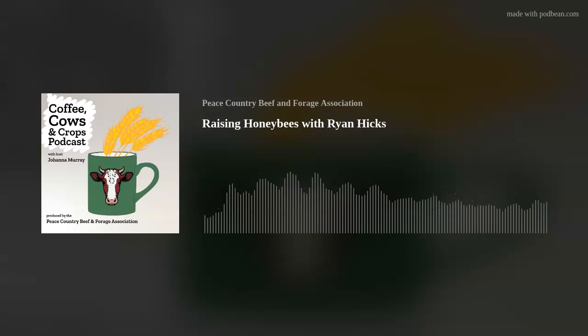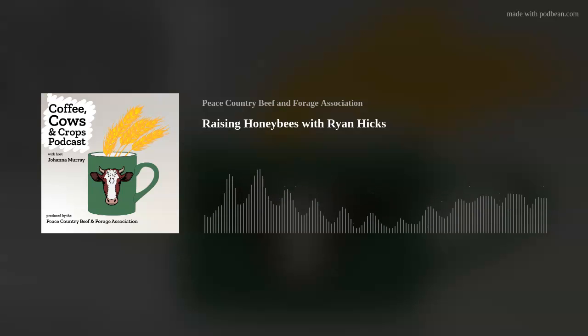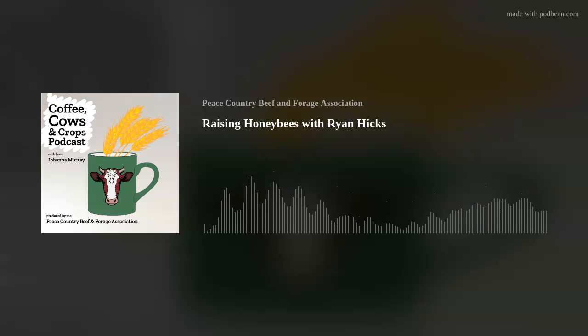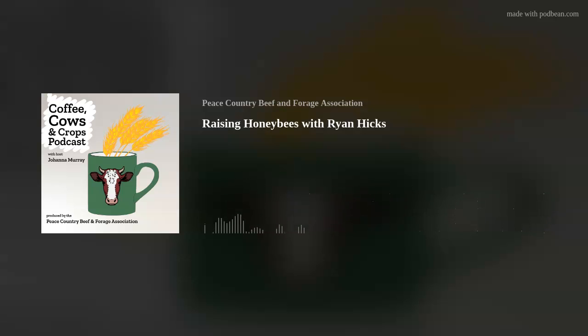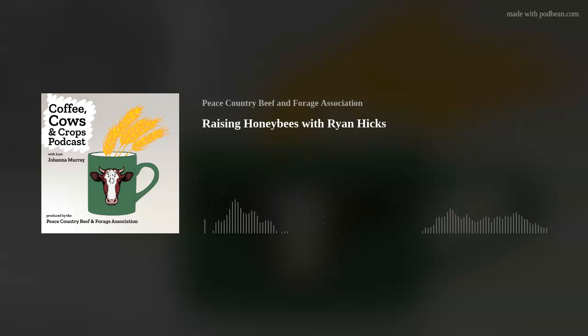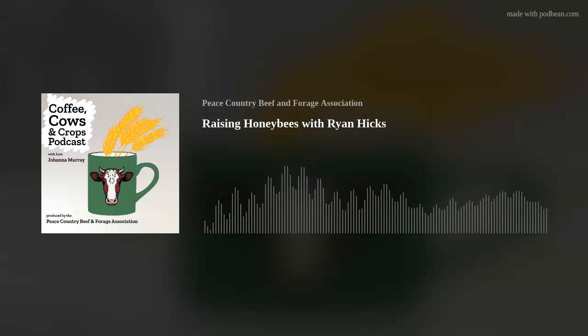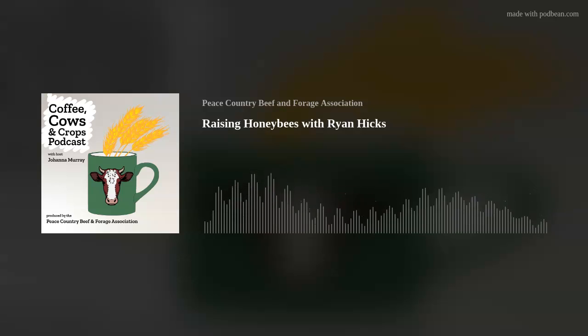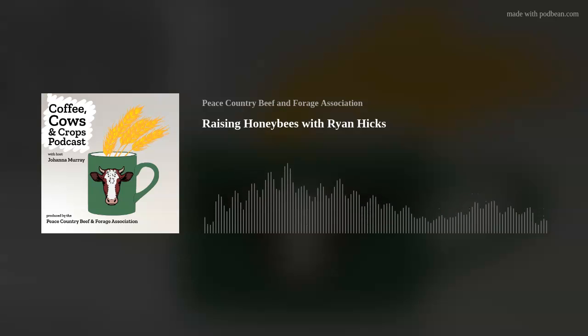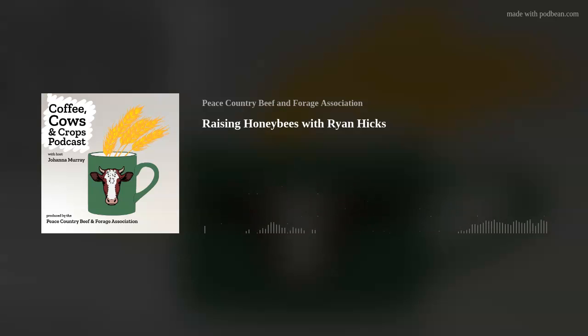So to start us off, can you tell me a bit about the basics of beekeeping? The biggest thing is trying to keep these insects alive through the winter — that's what we're battling right now. The flow of it is you wrap them and get them ready for winter, and then they're as dormant as you'd hope they could be through winter while staying alive.